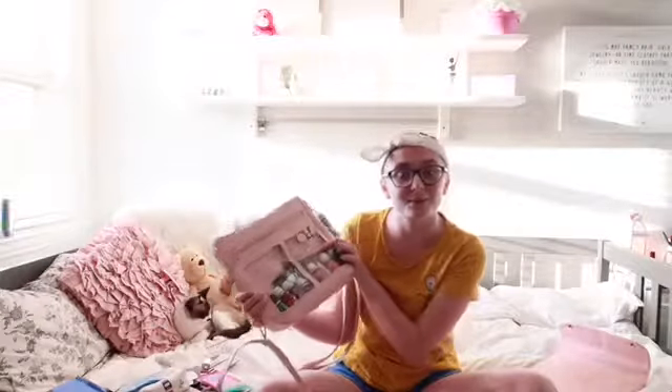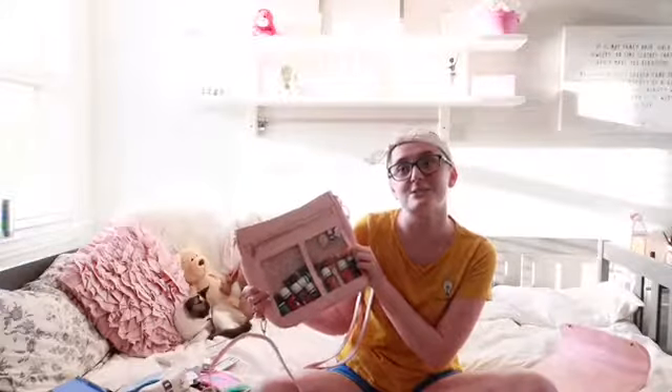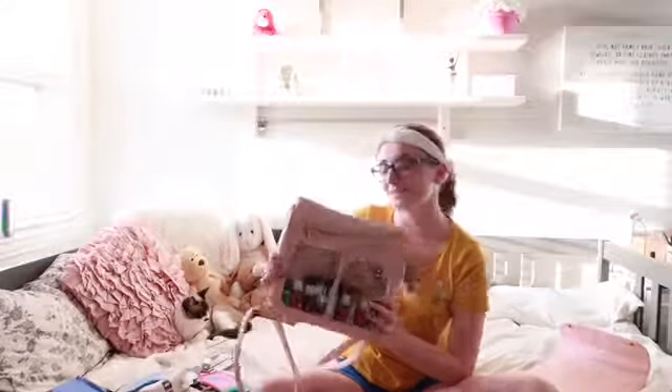I also have a Breathe Roller that has Sunflower Oil as the carrier oil, with Raven, RC, and Lavender. And I have a Savvy Minerals lipstick in It Girl — I love that color.